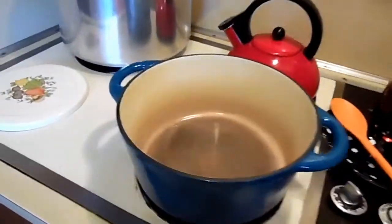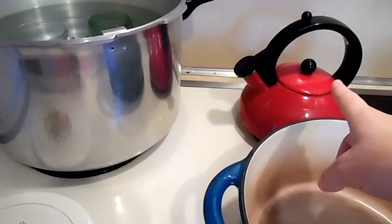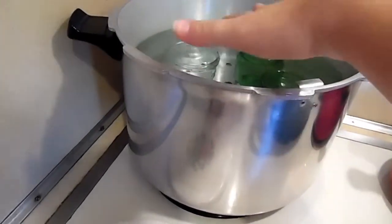And then of course you're going to have to have your pot. I've got a kettle with boiling water and then my canner with all my jars.